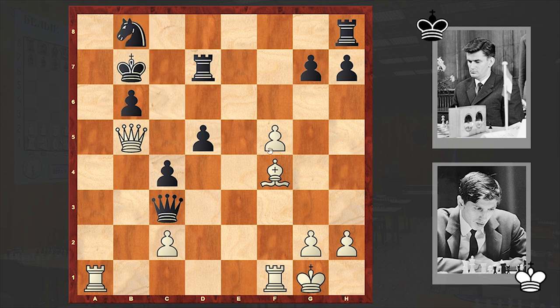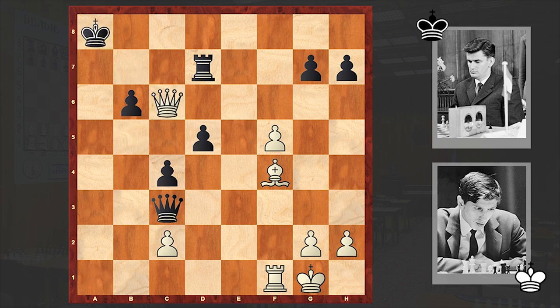For example, if Nb8, then just Bxb8. And what else can black play? If Ra8, then just Rxа8 and then Qxc6.